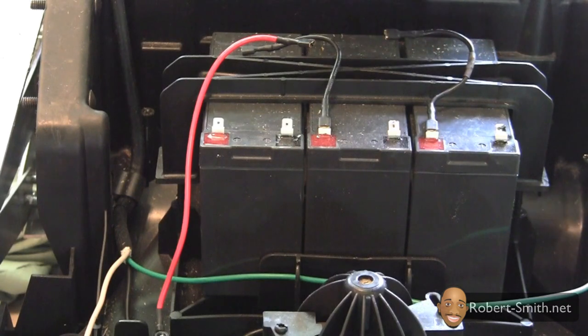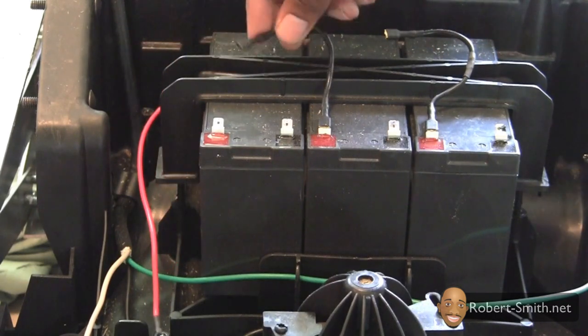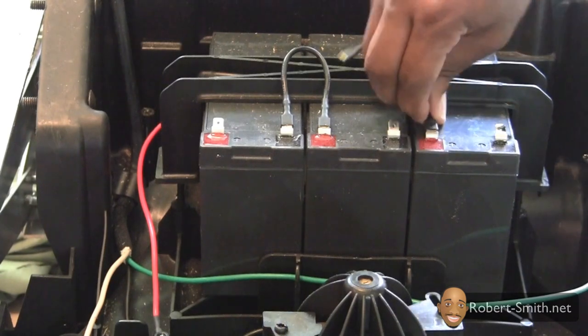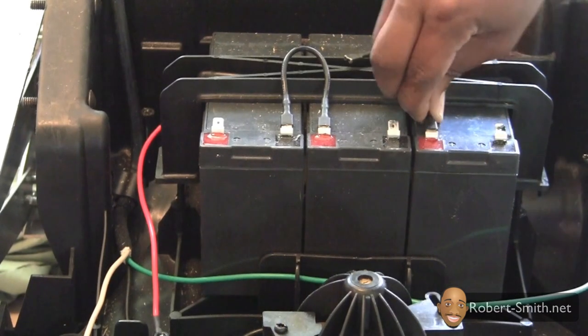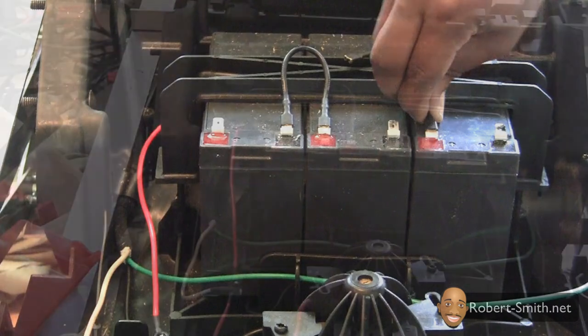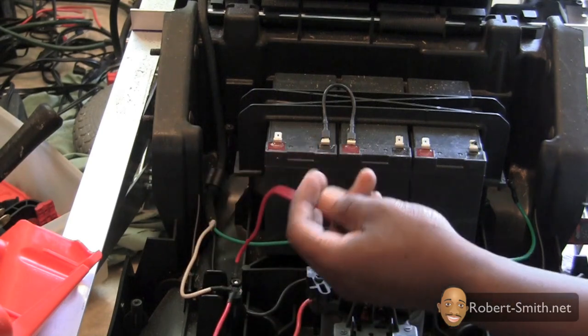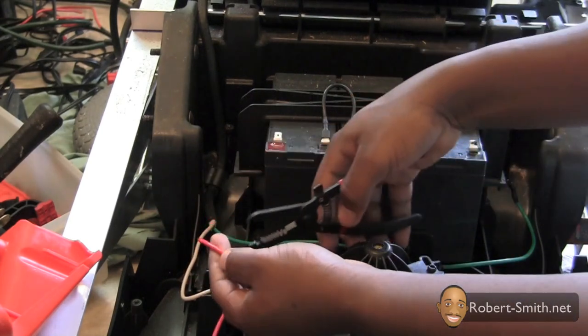Next I disconnected the batteries from one another in order to install a fuse. However, later on in the build process I ended up getting rid of the fuse because it became quite hard to get to once the top of the enclosure was screwed back in place. I will show how I installed the fuse in case you wish to install it elsewhere in the circuit or project.